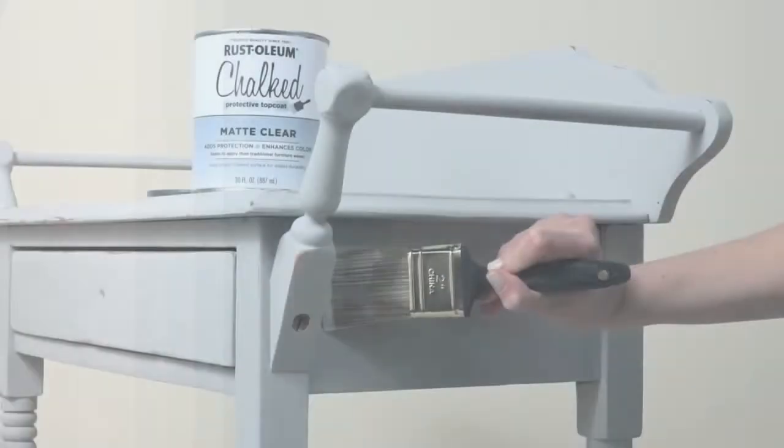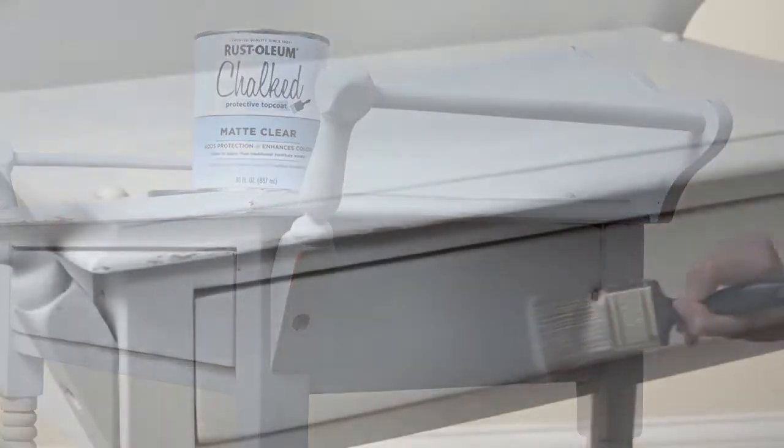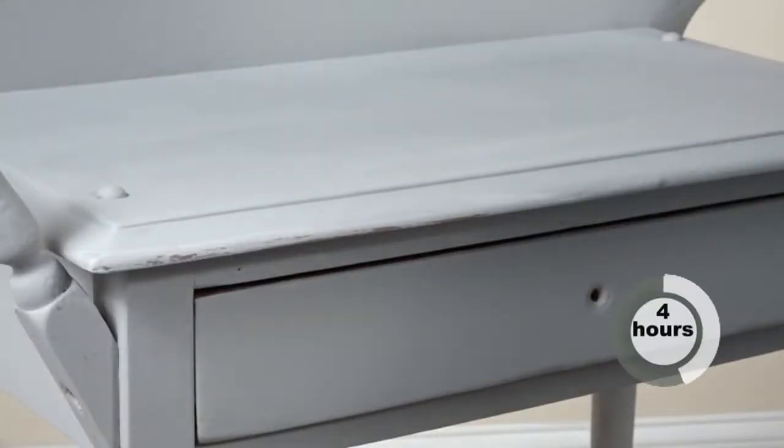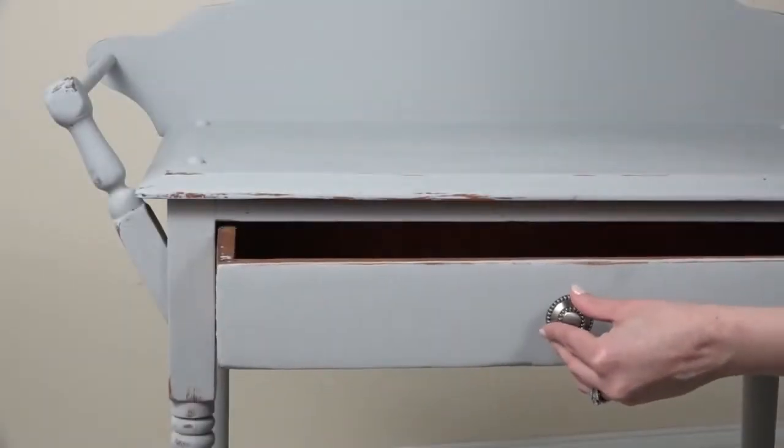To protect your project and keep it durable, finish it off with one coat of Chalked Matte Clear Topcoat. Then let your project dry completely for another four hours, and that's it. Now just replace the drawers and hardware.